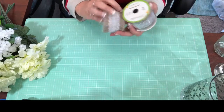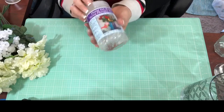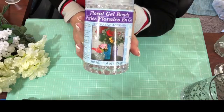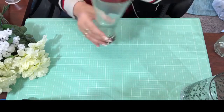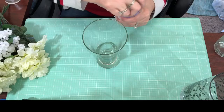We're also going to use these gel beads that are really meant for real flowers, but we're going to see how that works. It's very simple. The first thing we're going to do is take this small vase I already had and open these up.